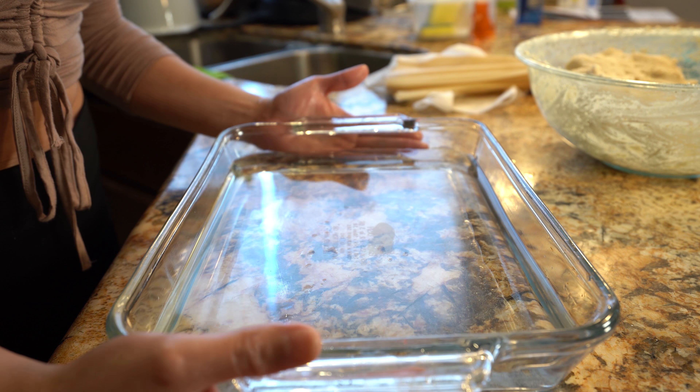Don't rush the process, just have fun with it — it's going to be worth it. Once we have everything nice and flat, we're going to grab our leaves and carefully bend them inward. Now I'm just going to grab my lid, cover it, and set it in the oven. We're going to let it bake for 1 hour to 1 hour and 15 minutes.